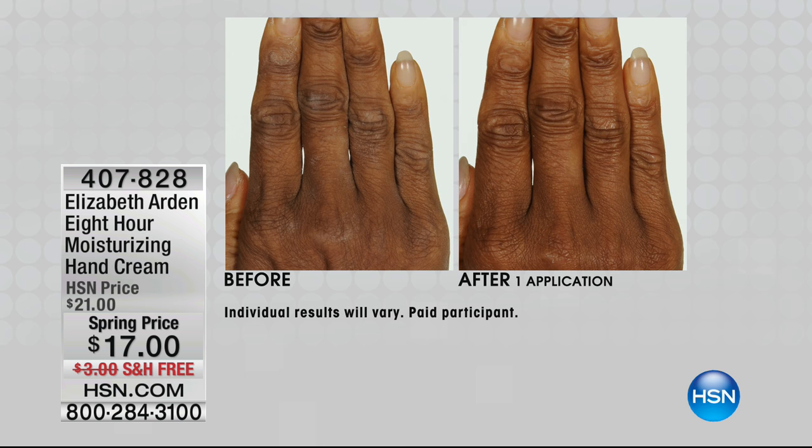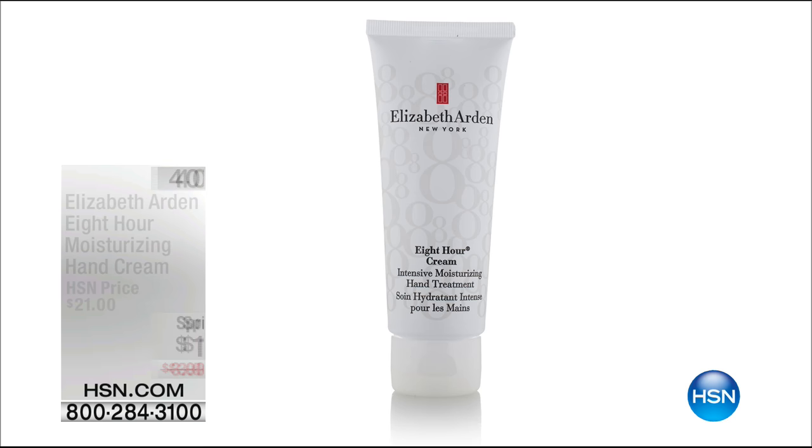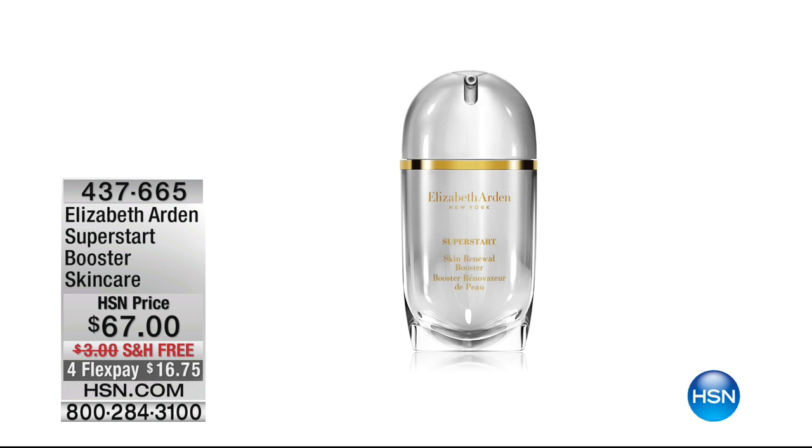Look at this — no more ashiness, no dryness, nothing tight. It actually makes your hands look more youthful. Our hands give away our age — don't let them. Protect them, make them look more youthful, and hide your secret as long as possible. And we also have this bonus buy: $10 off our superstar booster skincare — that jumpstart to your skincare routine. It just hydrates, moisturizes, nourishes your skin, helps it look soft, supple, and refreshed. It locks in the moisture. Dermatologist tested. $67, but you're saving $10 off when you purchase anything from the eight-hour line.